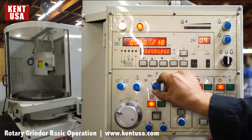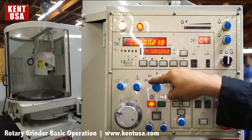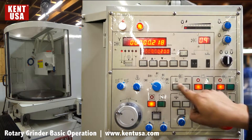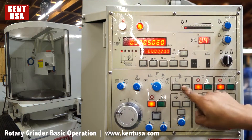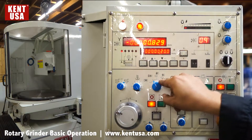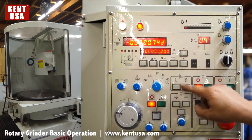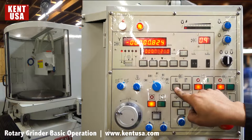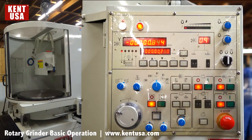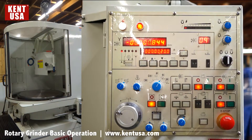This switch here, when set on the first position, is going to allow us to move the spindle up and down on rapid with the two buttons. When set to the second position, it will move the spindle up and down in a slow feed. Third position is not used. Fourth position will allow automatic table movement. Fifth position is going to be for automatic surface grinding.